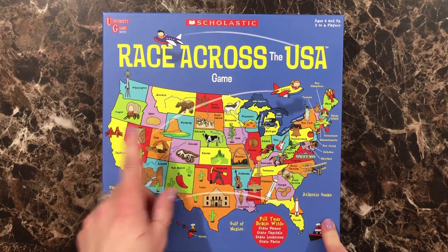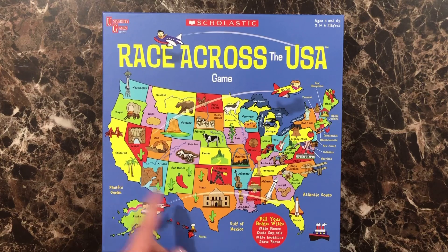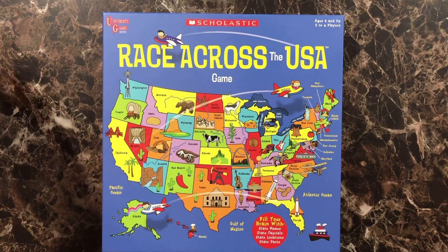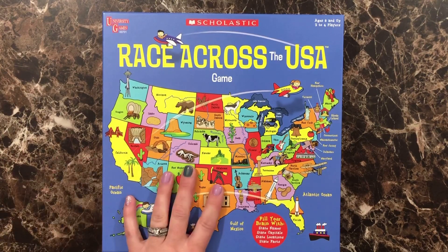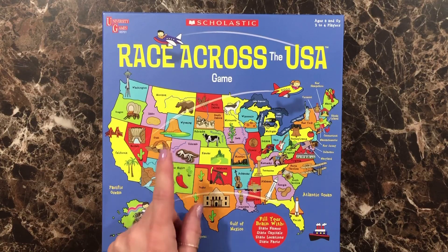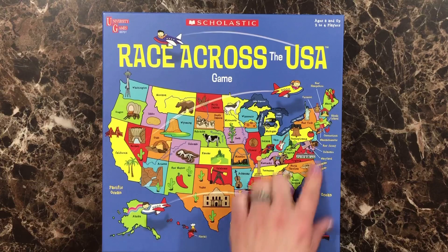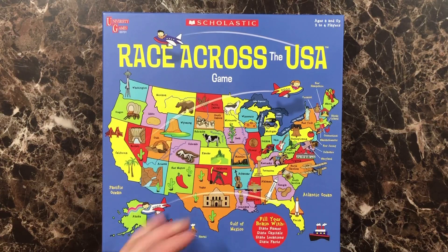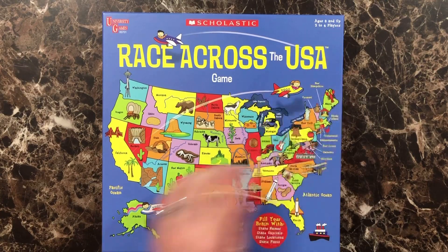The next thing here is this Scholastic Race Across the USA game. I purchased this from Amazon — and I don't think I mentioned that I purchased the All-American Girl books from Amazon as well, and the teapot from Rainbow Resources. This game is just for learning about the states, the state capitals, state locations, and state facts. It also has historical facts in here. It's for ages eight and up and it's two to four players.